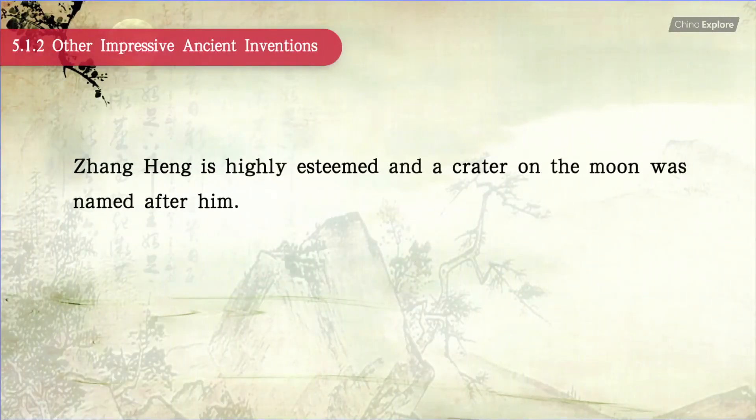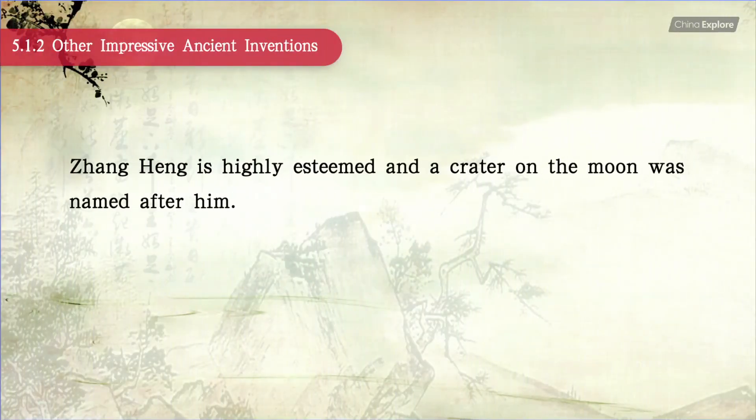Zhang Heng is highly esteemed, and a crater on the moon was named after him.